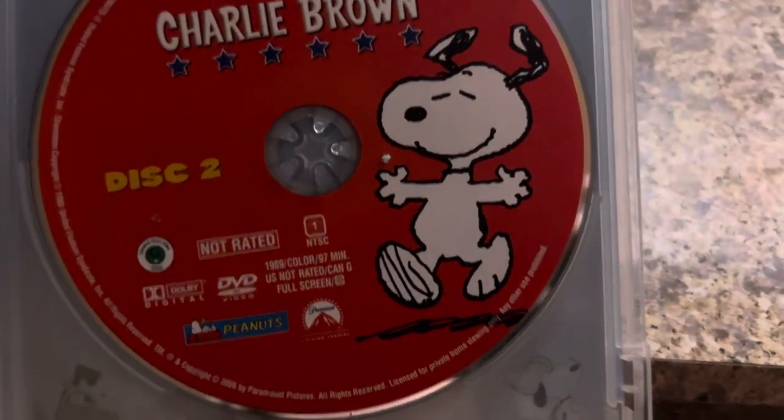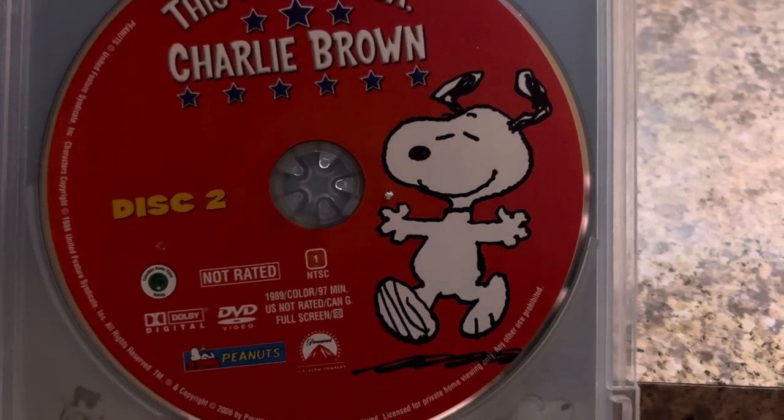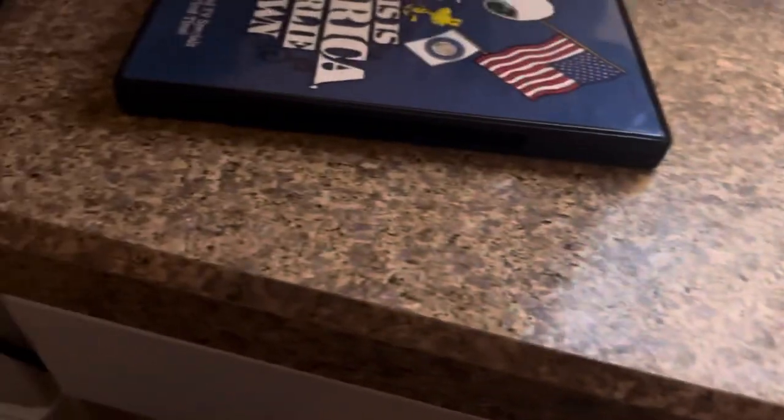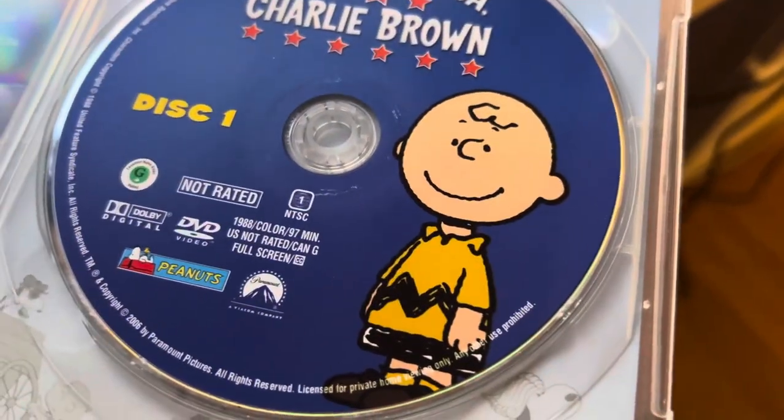This disc one runs 97 minutes. Disc two also runs 97 minutes. And then disc one of the 2014 set runs 97 minutes as well, same with disc two.